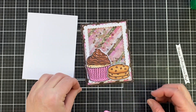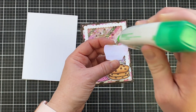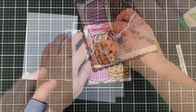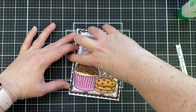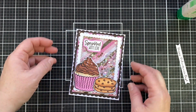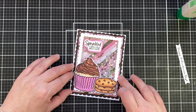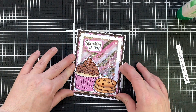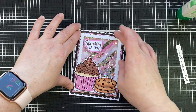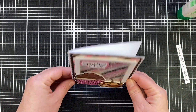Now I'm putting it all together — I did pop up those cookies for some dimension. Now I'm just adding that top card panel to my card base and I have another cute little shaker card. I did stamp the inside with 'Happy Valentine's Day' but I'm going to put a piece of paper on top of it and add 'Happy Birthday' — and everything is good. Makes a perfect birthday card.